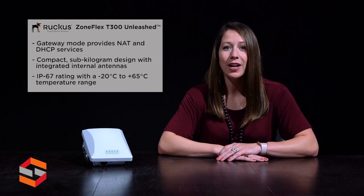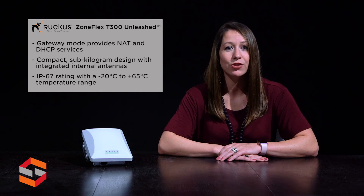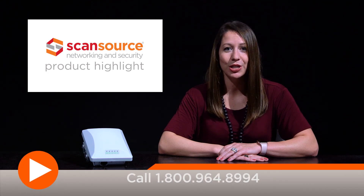An IP67 rating with a negative 20 degrees C to 65 degrees C temperature range allows for deployment in harsh environments. For more details on this product, contact your ScanSource sales rep today.